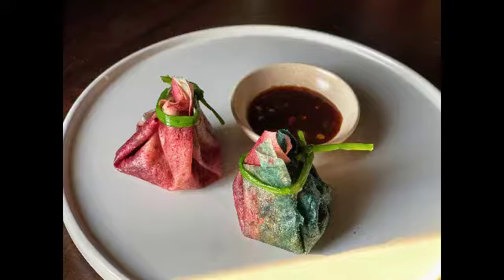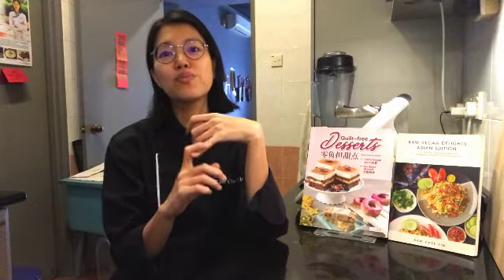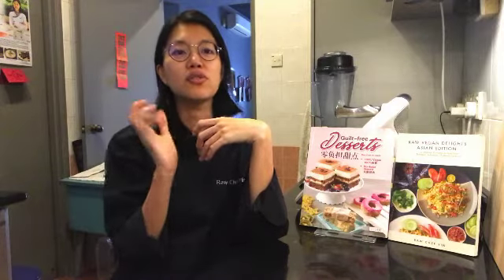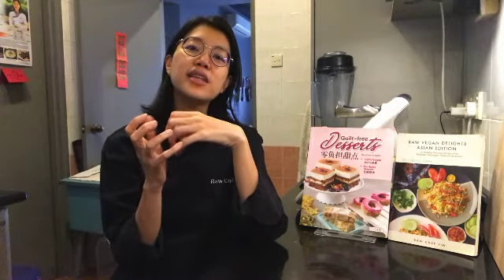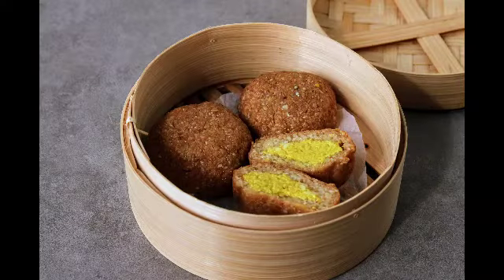And of course, this is dim sum, so you will have dumplings as well. There'll be three components to the dumplings: you will learn how to make the dumpling wrapper, a super yummy dumpling filling, and also the dipping sauce. I've also included what I guess is a modern take on dim sum — very popular in Singapore — which is the pao with the salted egg filling inside.